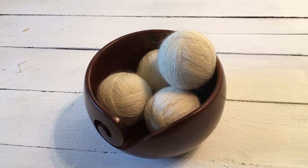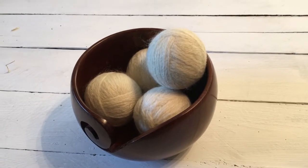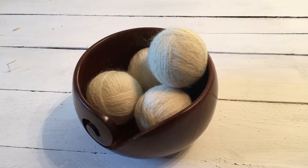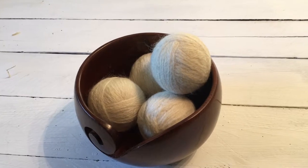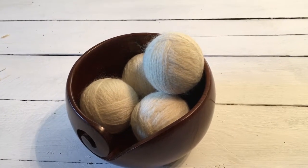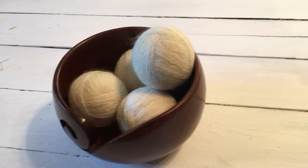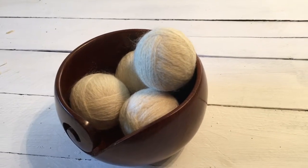Hey guys, day six of Make Madness. Before I show you today's project, I wanted to catch up with you about the project from yesterday, which was the wool dryer balls.